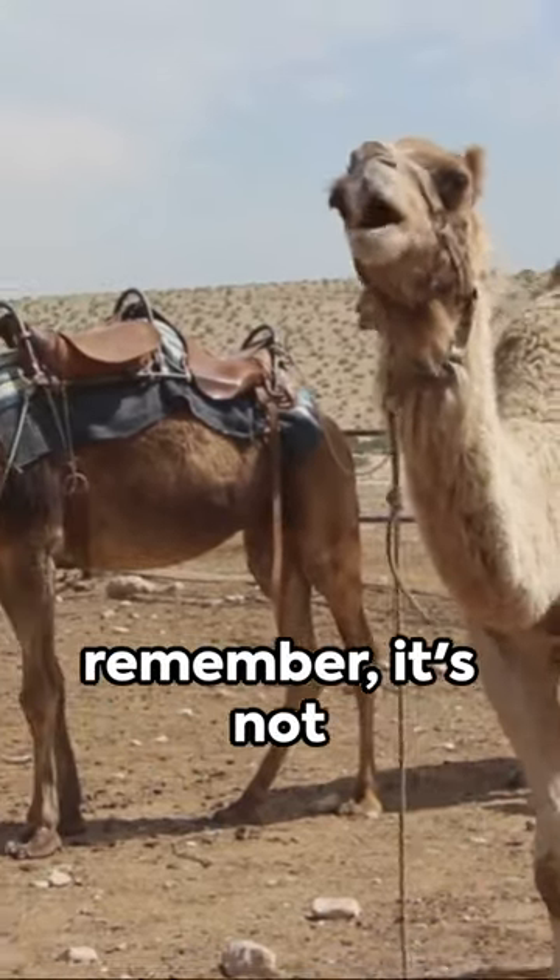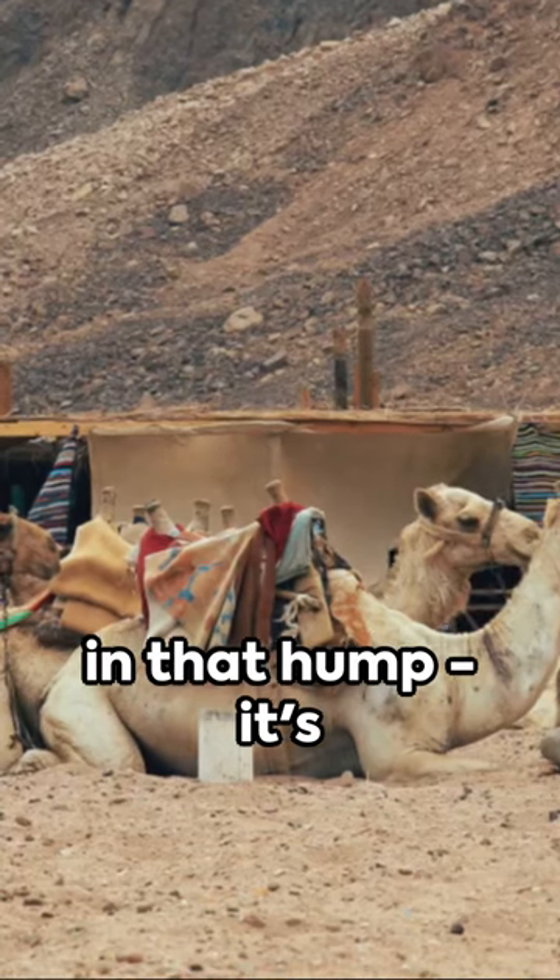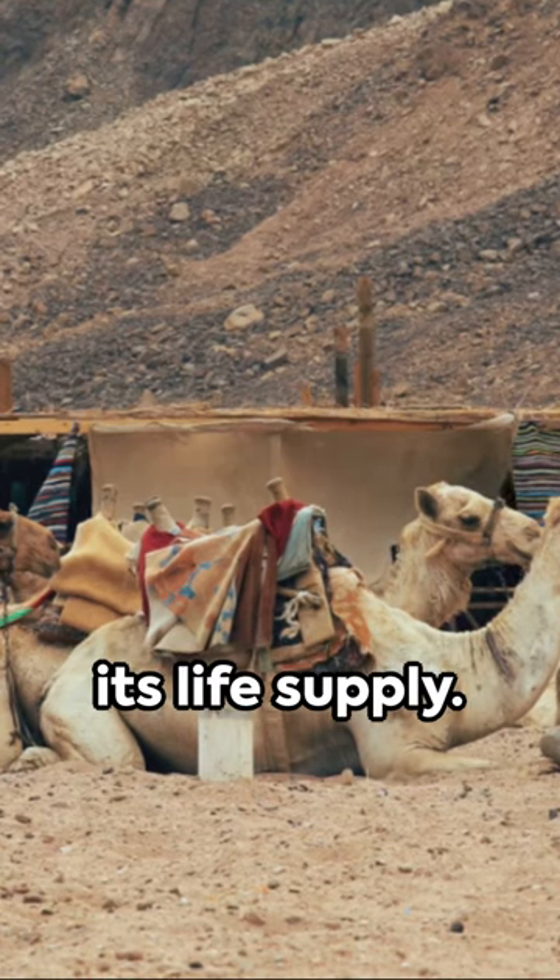So the next time you see a camel, remember it's not just carrying water in that hump — it's literally carrying its life supply.